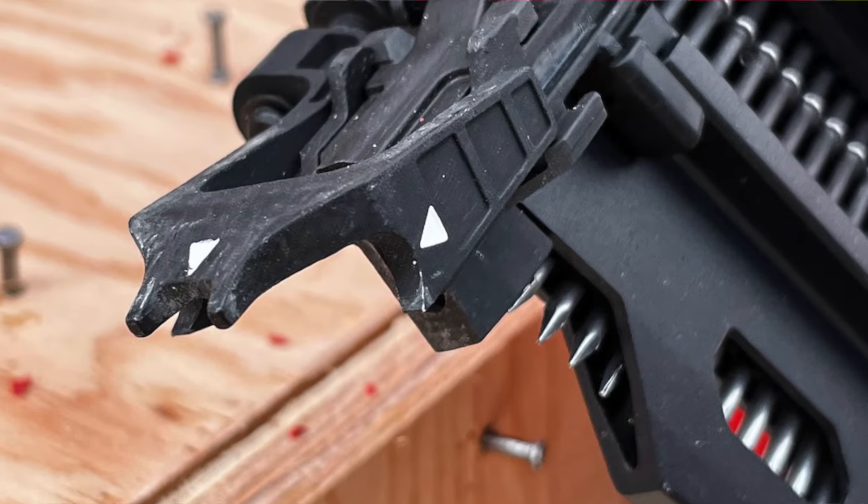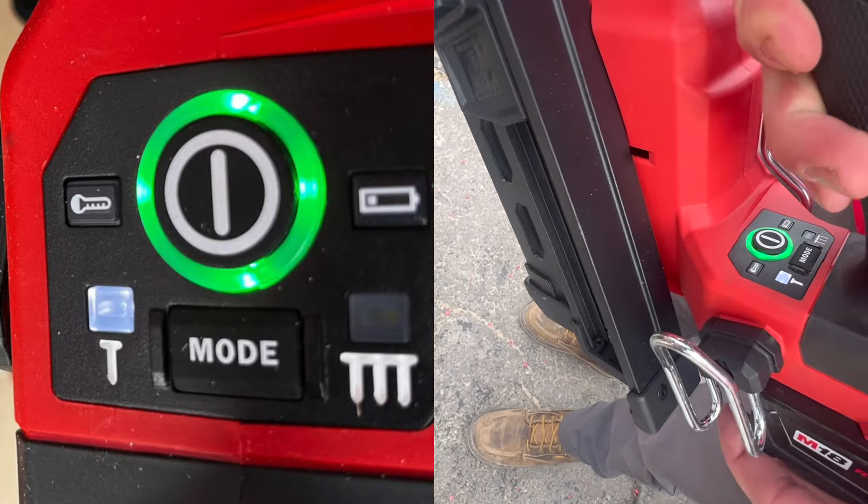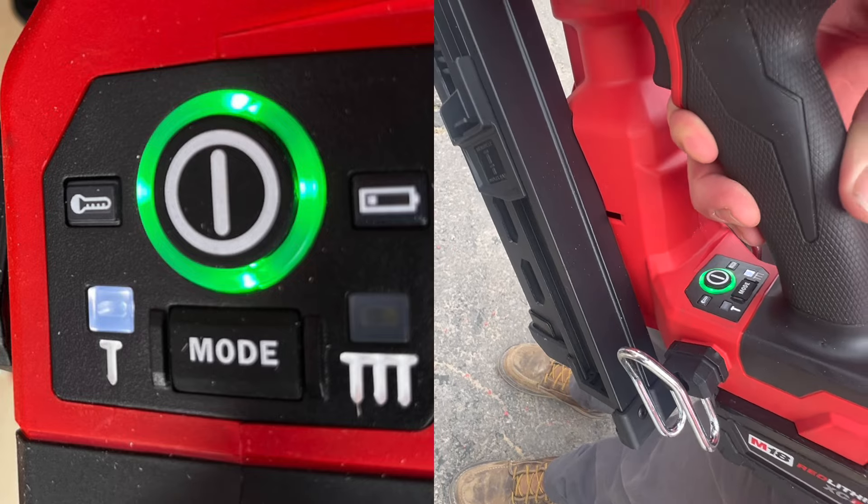Bump fire and sequential? Yes. So you're going to have your two different modes — sequential fire mode, and then you can also switch it into bump fire mode. Fires up to four nails a second.